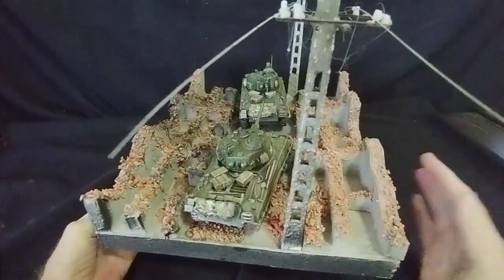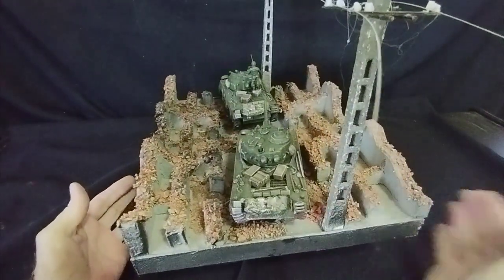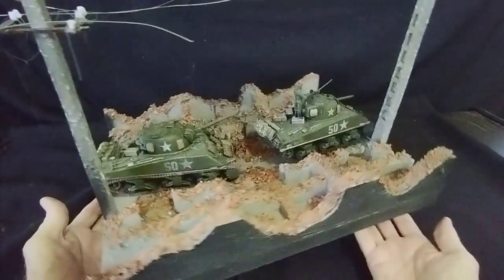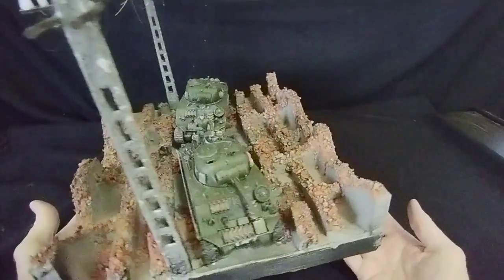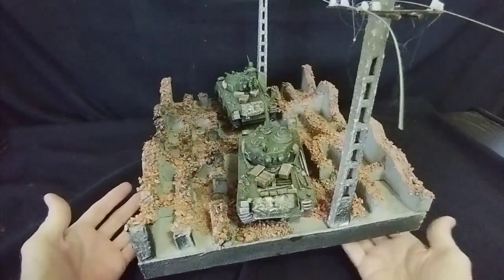So I finished off the broken bricks on this side as well. Utilised a couple of telegraph poles that I've made in previous videos. And that's it — a very simple but effective way of showing your military vehicles. Just an idea. So there we are — one completed desolate street.